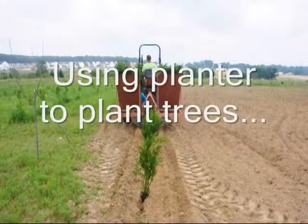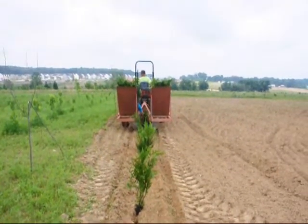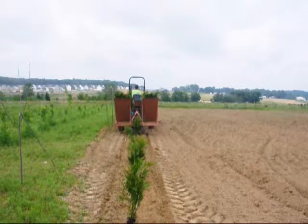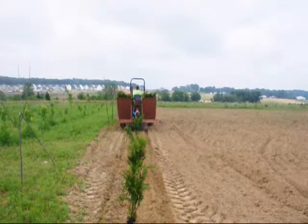These are green giants that we grew from small cuttings. We grew these in pots and now they're about two to three feet tall and we're going to plant these out into the field with our tree planter. Our tree planter can plant, if all conditions are good, between three to four thousand trees in a day with a four-man crew.